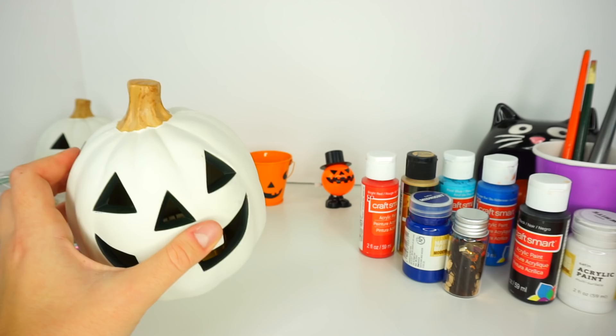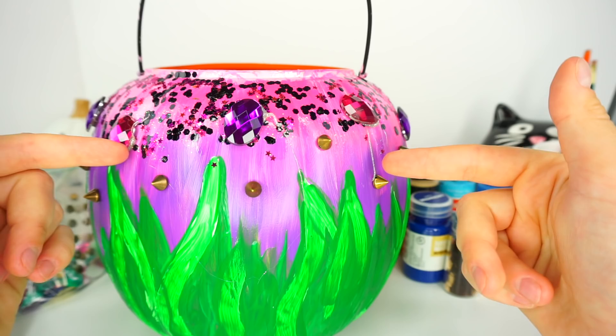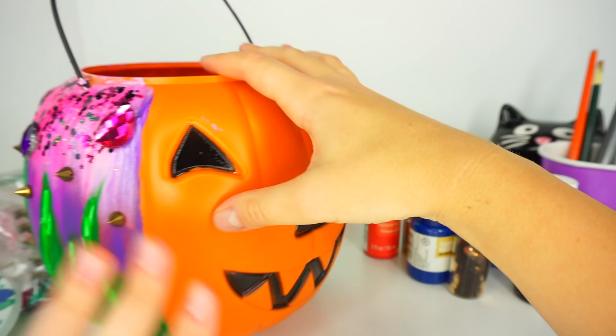So today I will be showing you how to transform this basket into Evie. But you can also use this design on the actual trick-or-treating basket — do the same thing I did for Mal, do the same thing with Evie or Uma. Uma's video is actually coming later on this week as well.